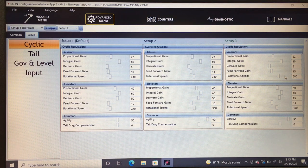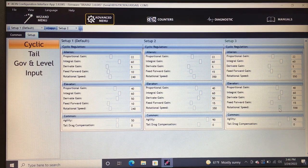Set aileron and elevator rotation speed to 550 for the 3D mode — that gives a very fast cyclic. For setup 2, I'll go to 430. Each helicopter will have a different rotation speed — this is a base setting based on what I know and what I've done on all my helicopters.